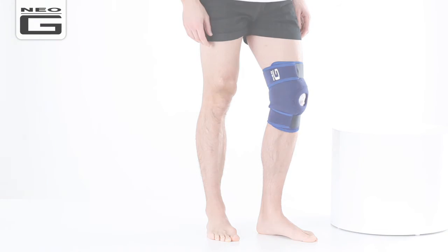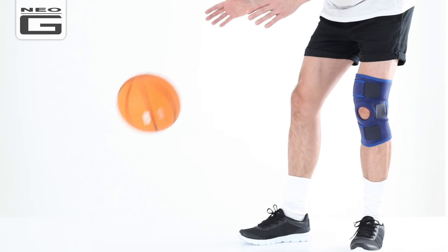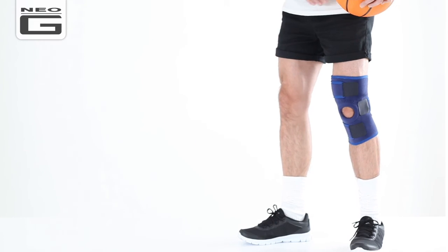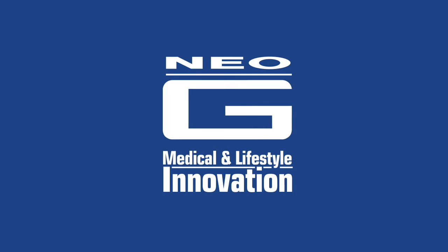Finally, replace the top strap ensuring a comfortable, secure fit. Hot and cold therapy should be used for no longer than 10–15 minutes at a time and the protective sleeve must be used at all times.